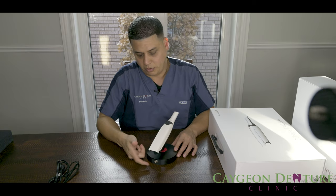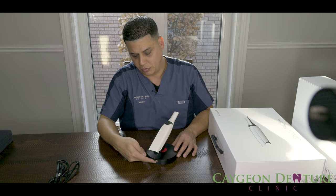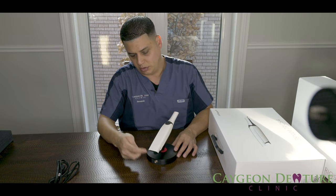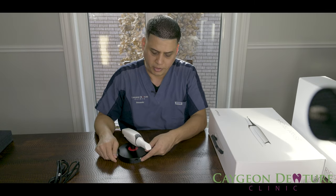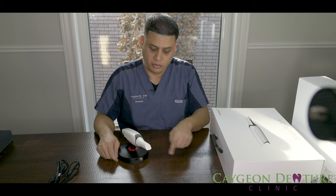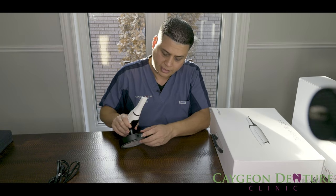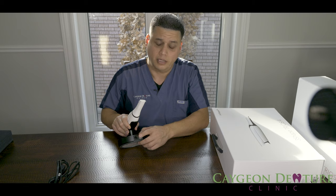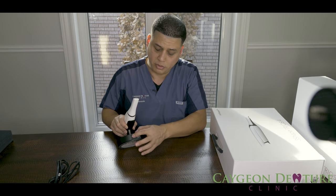Right here you have a connector where the battery or the Trios will connect to the pod. Then you have a connector here that will connect to the computer, and then you have what's kind of like an Ethernet port that will also connect to the computer. This other connection goes to the power outlet.